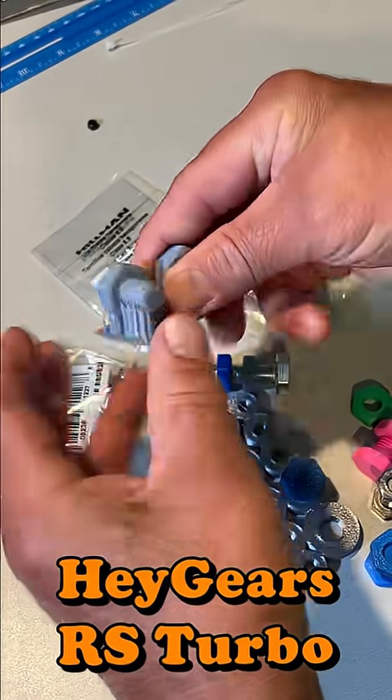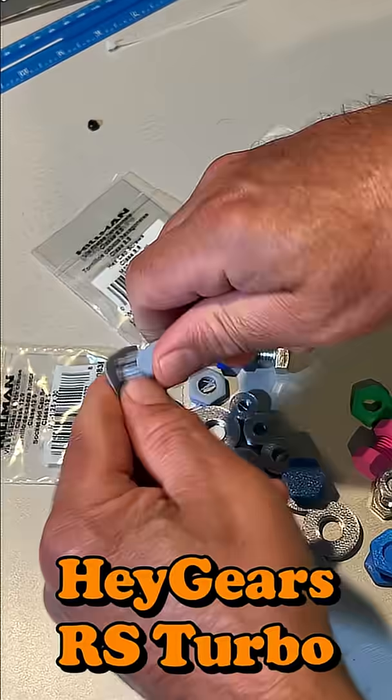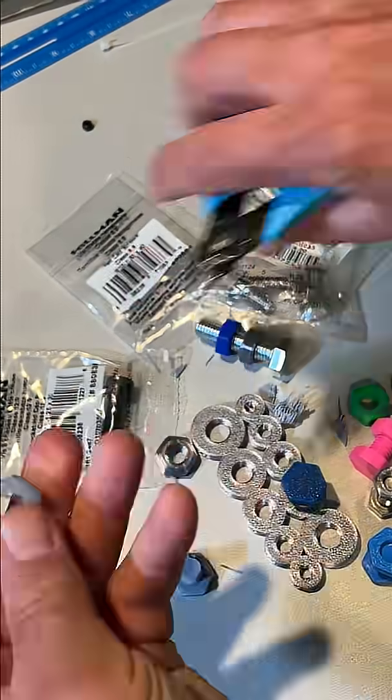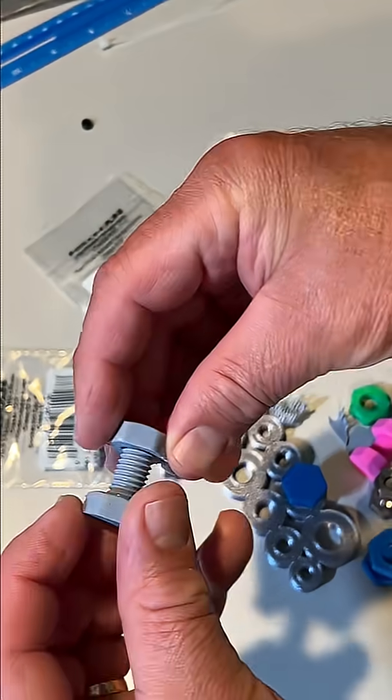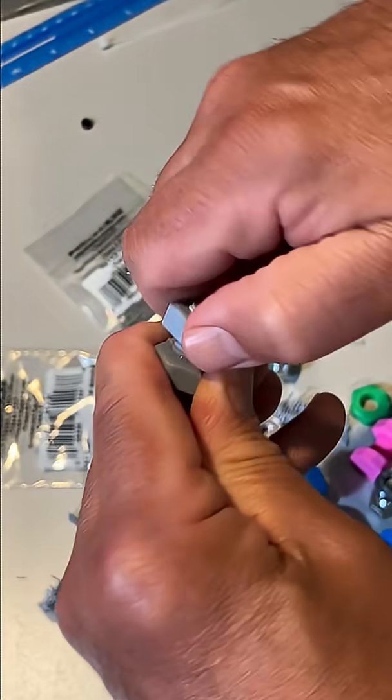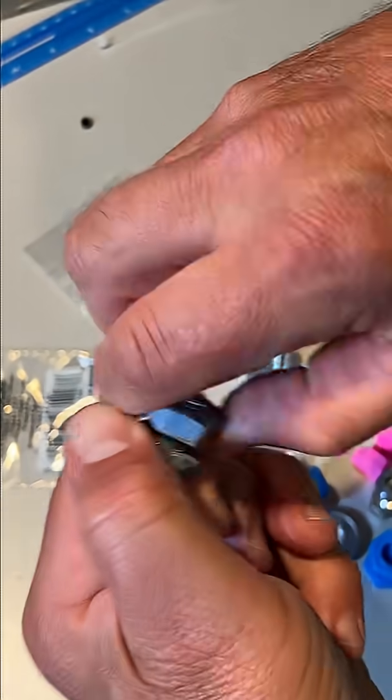I just printed this on the Heygears RS Turbo. Of course we need to remove some supports first. Let's start with resin to resin — this is at the 100 micron level. It is not quite as smooth